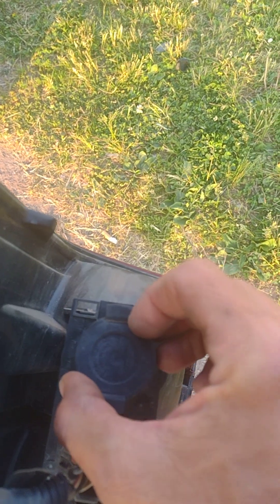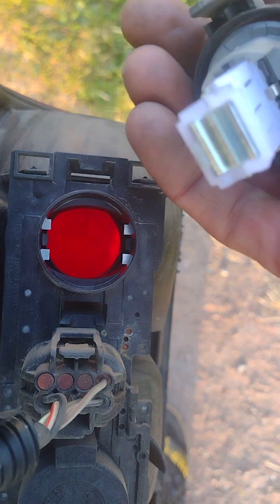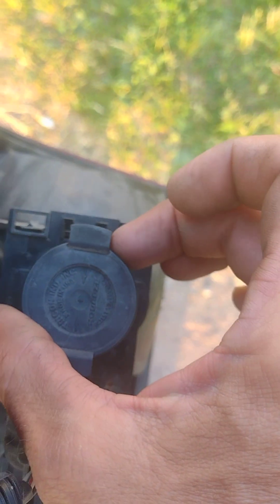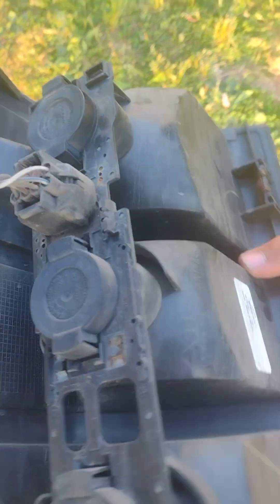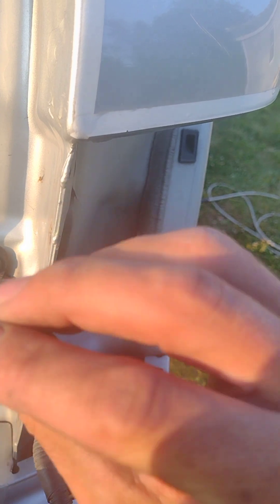Simply put the socket back on — there are no extra wires to plug in. All the contacts for the electronics are inside the tail light housing, so they make contact automatically. Push it in until you hear it click, and you're officially good to go.